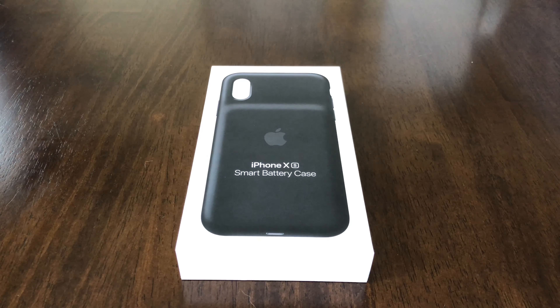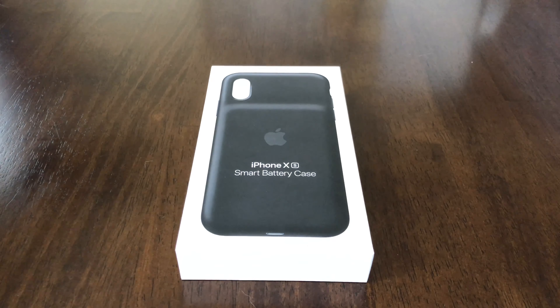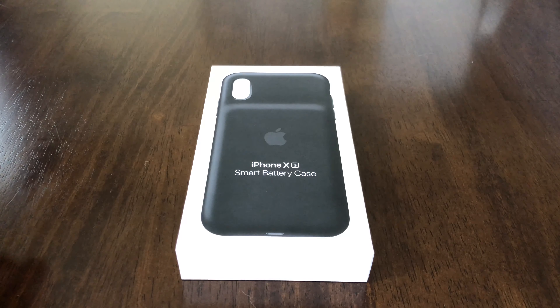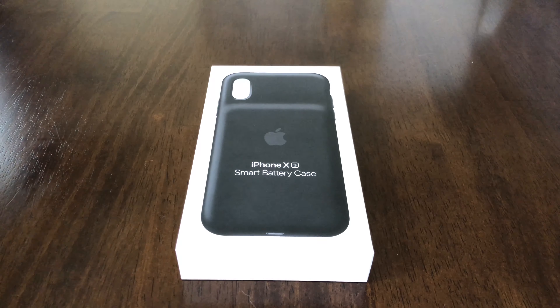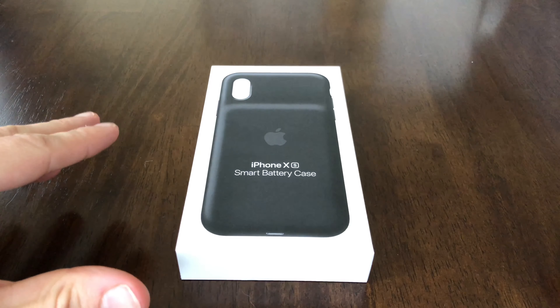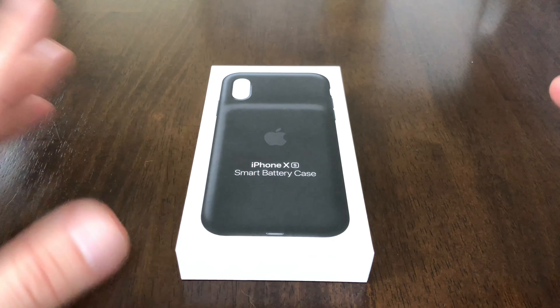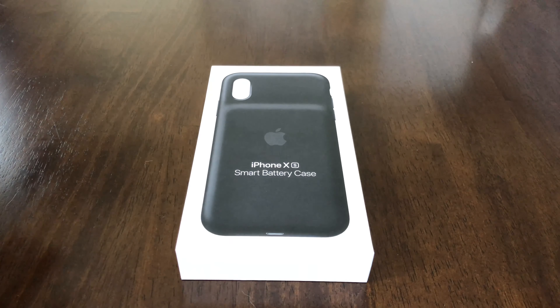Alright, we got the iPhone X new Smart Battery Case. Apple kind of just dropped it on us here like two days ago, then it came up on the Apple Store and I was able to grab one. FedEx just delivered it so we can check it out. It's kind of been leaked and rumored in iOS for a little bit so we kind of knew it was coming, but then we were like, is it really gonna come?